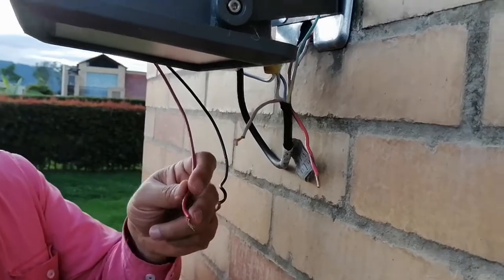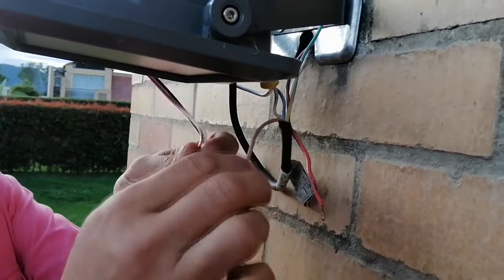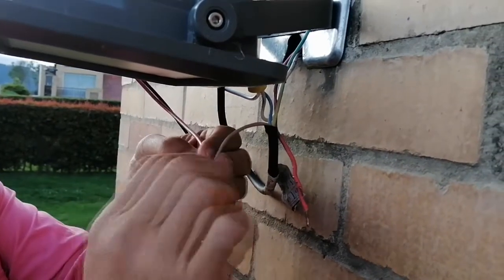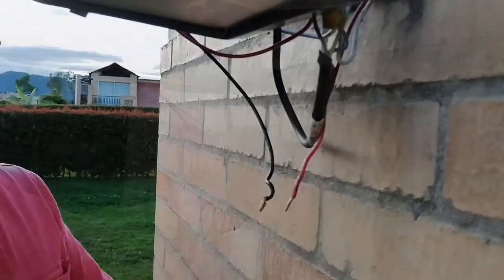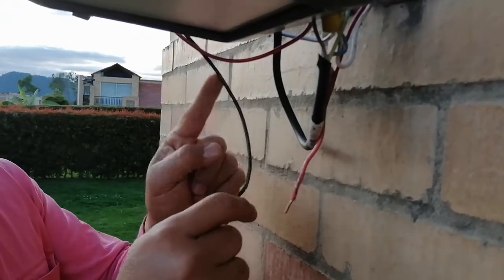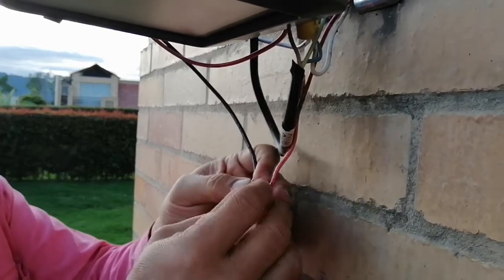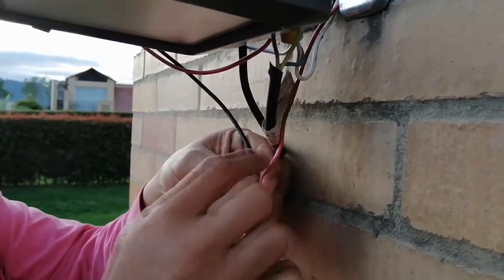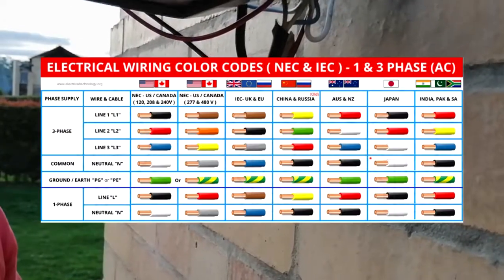Fourth, the red wire of the photocell, which is the switch leg, will be wired to the brown one that comes out from the floodlight. And finally, we will wire the black one that comes out from the photocell, which is the phase or hotline, to the phase or hotline that comes out of the junction box, in this case a red one.